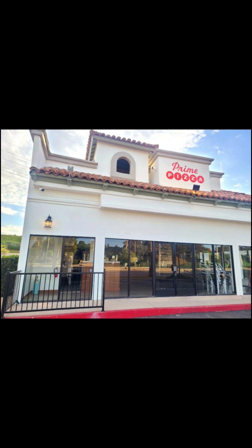So that's been my experience at Prime Pizza in El Segundo. Good food, good service, overall great experience. I would say yes, you want to come here and try it. It's located on PCH and El Segundo. Stay tuned — I'm out of here.